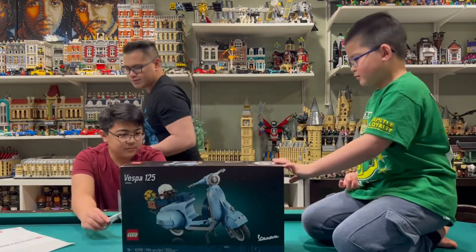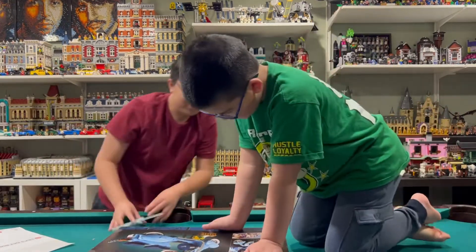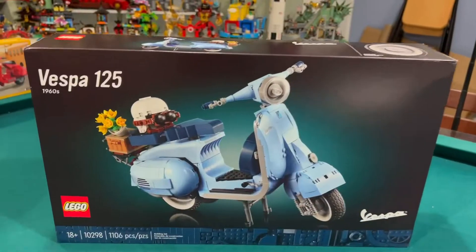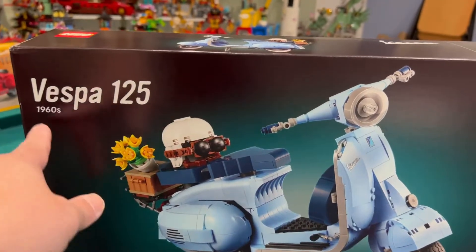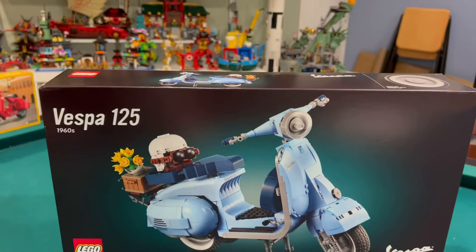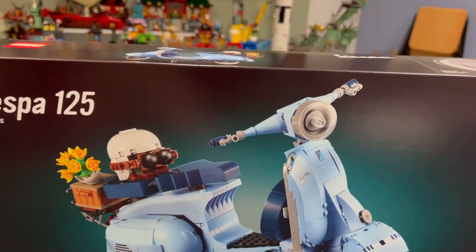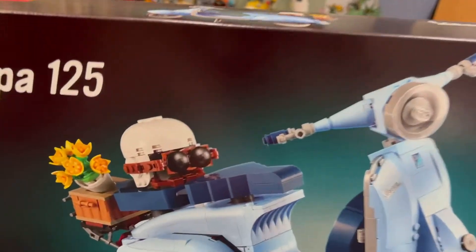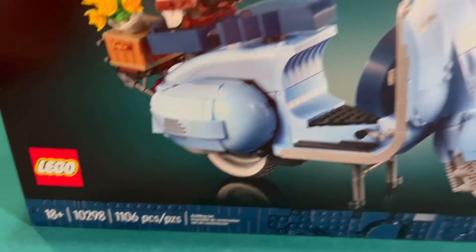Do you guys know what a Vespa is? Yeah, it's in Luka — it's from Luka. So here is the Vespa 120 Frye from the 1960s. This is a 1960s Vespa. It comes with a helmet with little circles or bulbs for the goggles. 1,106 pieces.